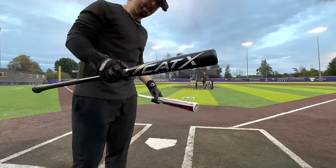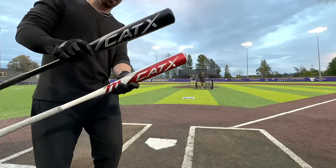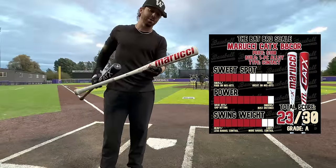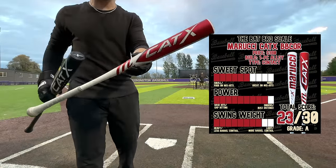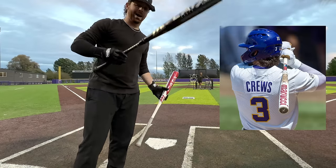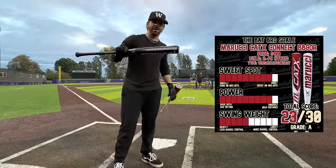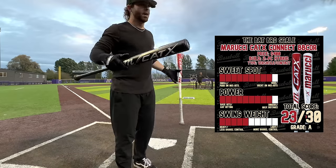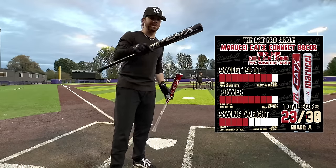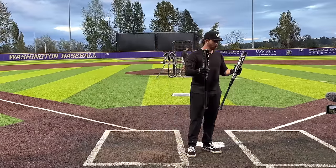So we have the new pretty-looking Marucci Cat X called the Cat X Vanta right here — it's just a black version of the Cat X. Really popular bat, especially at the high school level. This one-piece I would say is right behind the Voodoo One, one of the most popular bats to swing. At the college level you see this bat all the time — kind of the LSU bat. Same thing as the white and red one. We have the Connect right here: composite handle, alloy barrel, one of the lighter-swinging two-piece hybrids, kind of right in the middle between a contact hitter bat and your typical power-hitting bat like the Goods. We're gonna let you know swing weight, sweet spot, how the ball flies, and if we had to pick one, what would we choose.